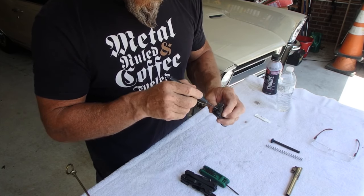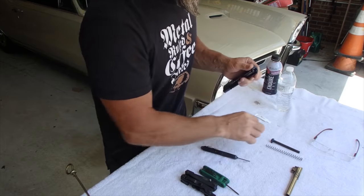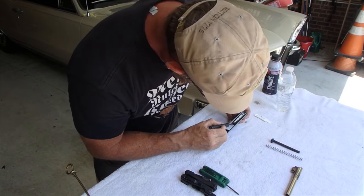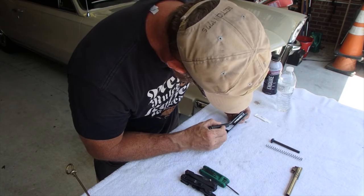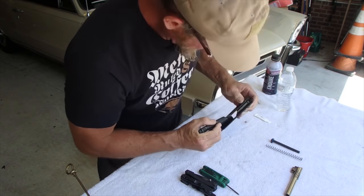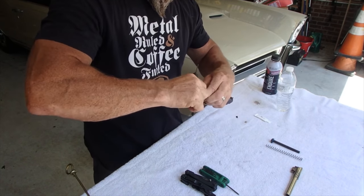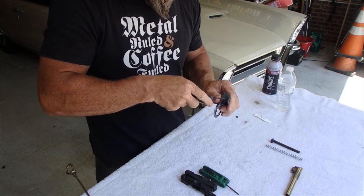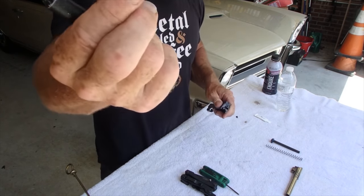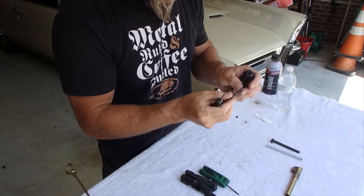Take out the firing pin and spring. Now your extractor can come out — we're just going to feed it out this way. Mine are super, super tight, so I'm gonna have to give mine a little helping hand by pushing it from the bottom. Most of the time you can just pull them right out though. Take out my extractor. You want to always inspect these — this is one of the weak parts of the 1911.